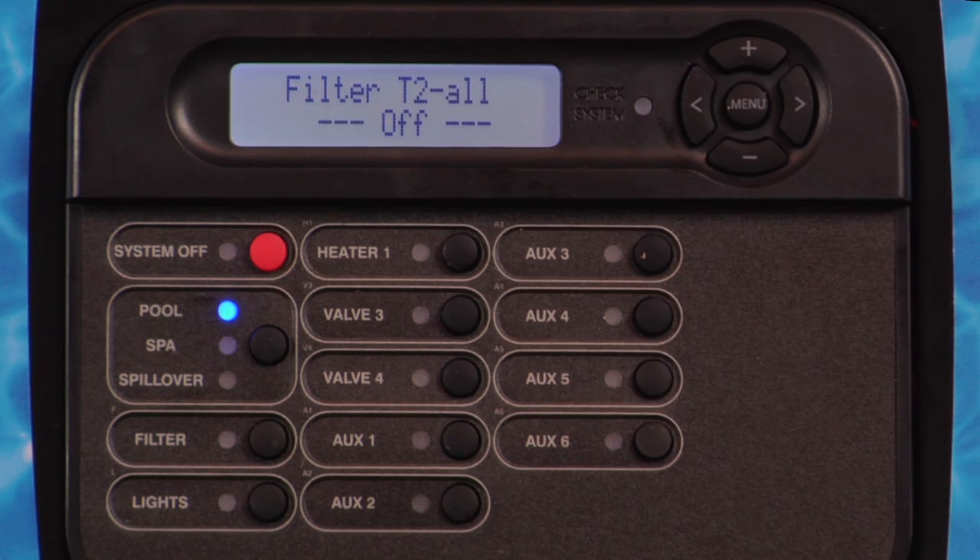Press the right arrow button. Filter T2 All or Filter T2 Weekend and Filter T2 Weekday will be displayed. This is a second filter pump runtime within a 24-hour period. Press the plus or minus button to set the start time. For two-speed or variable-speed filter pumps, this setting will be the period when the pump runs in low speed, and Filter T2 will be replaced with Filter Low.